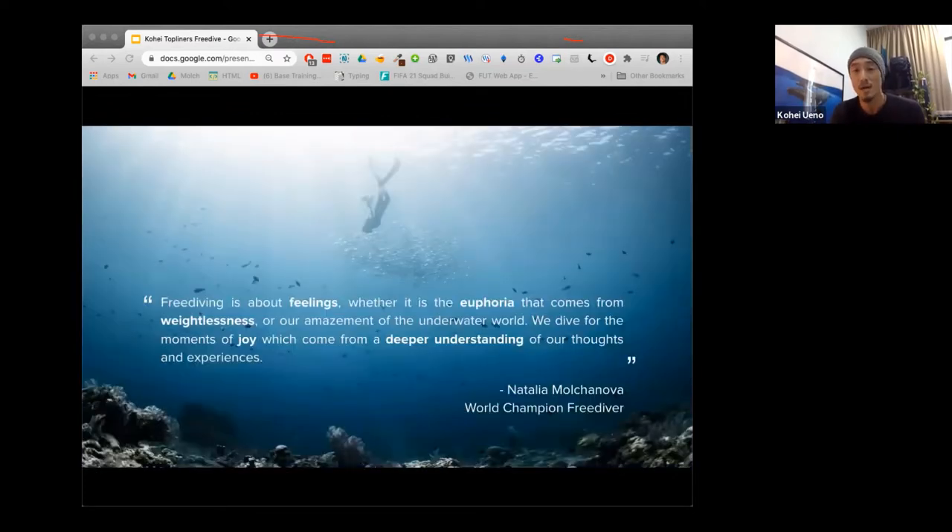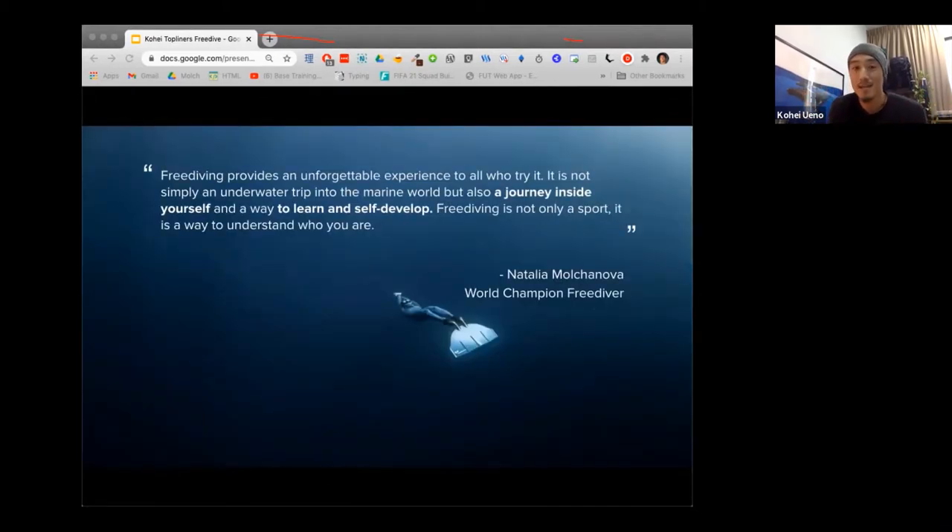This is a very famous freediver called Natalia Molchanova — she was actually the world champion when she was in her 60s. It's interesting because it's almost as if the older you get, the better freediver you become. She says that freediving is all about the euphoria that comes from weightlessness — seeing how beautiful the underwater world is, but also the joy of understanding yourself and your thoughts at a deeper level. She also says that freediving gives you an unforgettable experience — it's not just a trip to the underwater world, but a journey into yourself and a way to self-develop. It's not just a sport; it's a way to understand who you are.